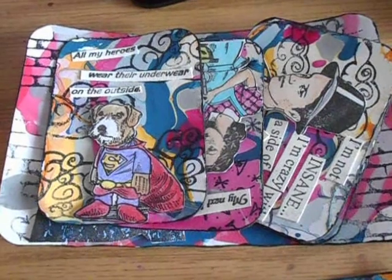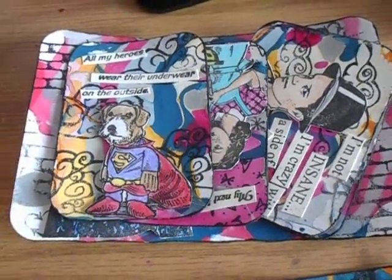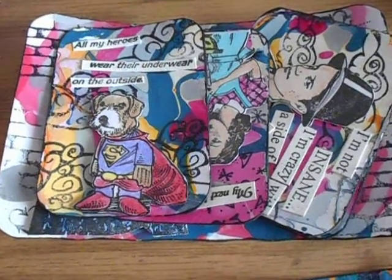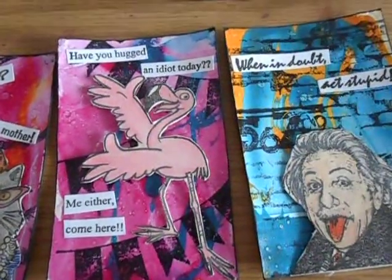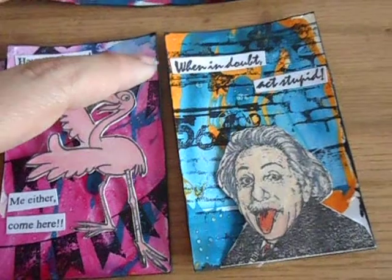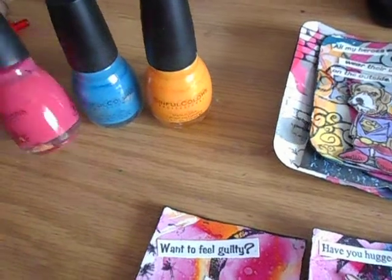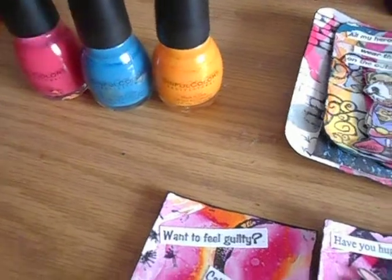When I first saw this technique — I want to say last year or maybe the year before — on Erin's YouTube channel, which is Imperfect Impulses (I'll post that link in the description below as well). These are the first three I tried, just the nail polish background itself. These are the three nail polishes I used, including a glitter one.